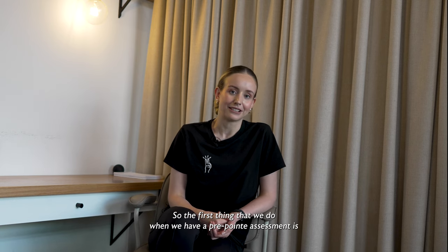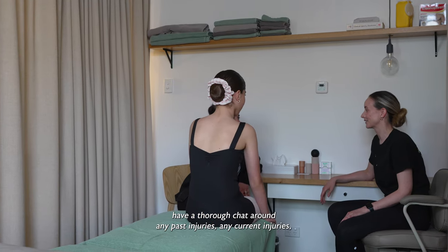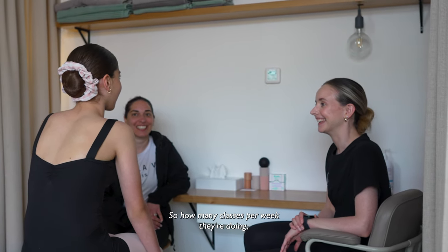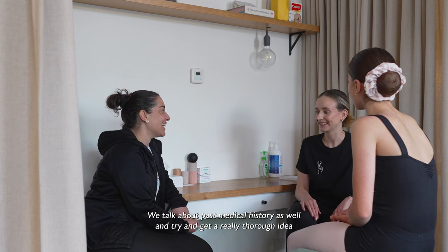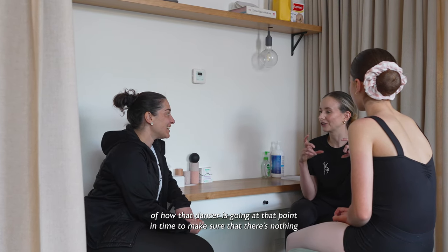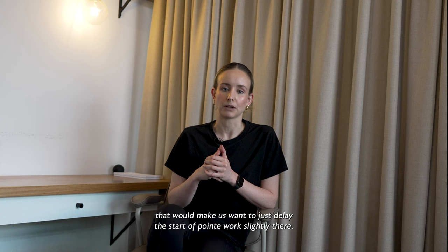The first thing we do in a pre-pointe assessment is have a thorough chat around any past injuries, any current injuries, the load of the dancer — so how many classes per week they're doing, if there's any other sports going on. We talk about past medical history as well and try to get a really thorough idea of how that dancer is going at that point in time, to make sure there's nothing that would make us want to delay the start of pointe work slightly.